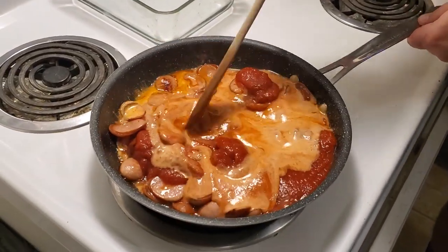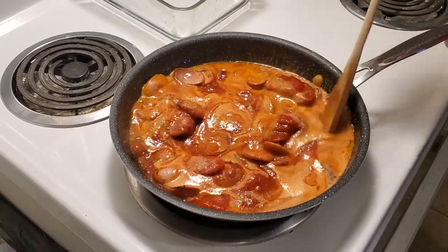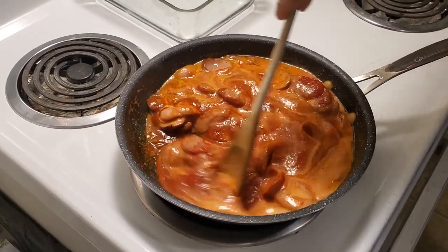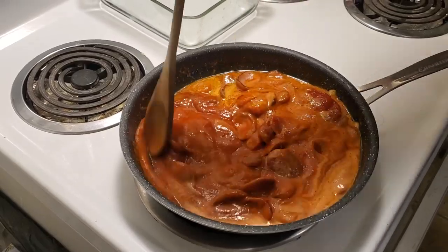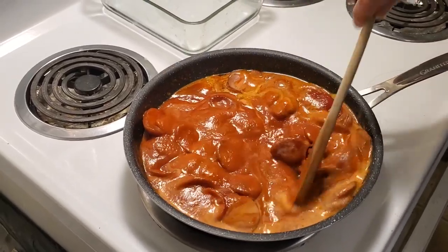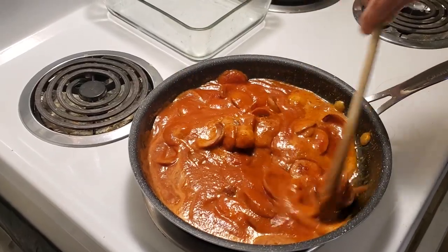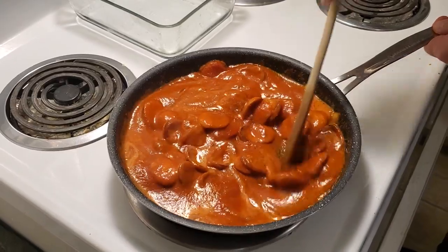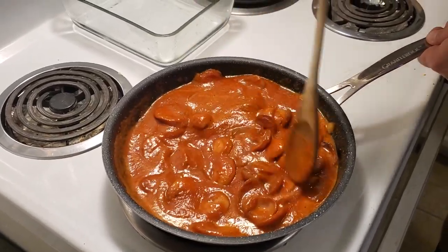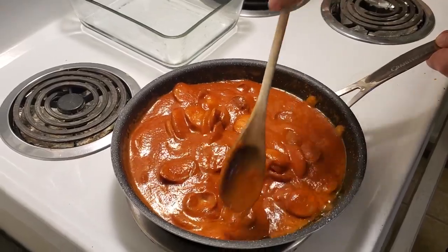We'll just mix that around. Something you can do to make it a little bit less fat would be to drain the juice that has come out of the lovely sausages from searing them off. But when you take that away, you take away a lot of the flavor. It's a little grease, not too much — tastes so good.